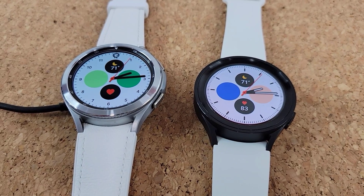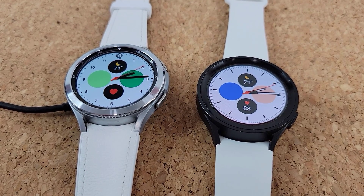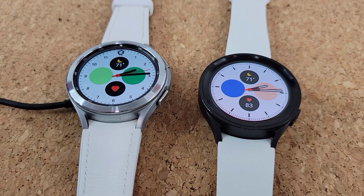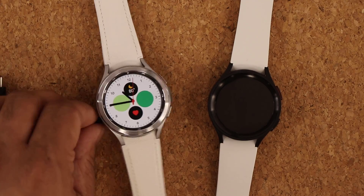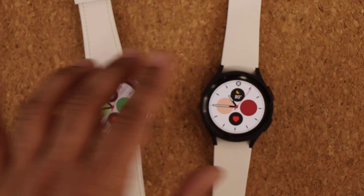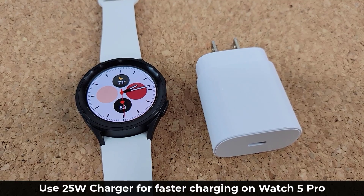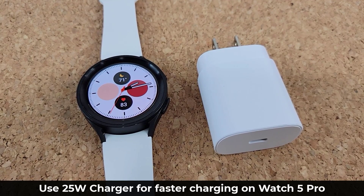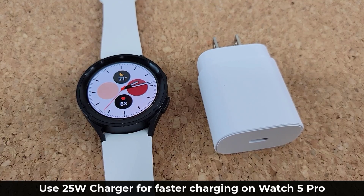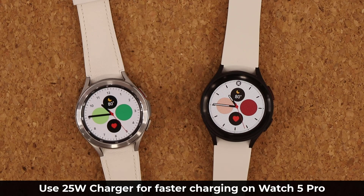Both watches use the same wireless charging standard where a charger attaches magnetically to the back of the device. The big difference is the Watch 5 Pro supports fast charging with a 25-watt charger, giving you maximum charging speed. The Watch 4 Classic charges at the regular wireless speed. Some people will appreciate being able to quickly top up the battery on the Watch 5 Pro.